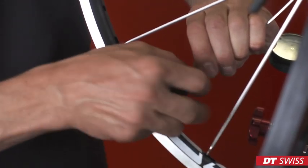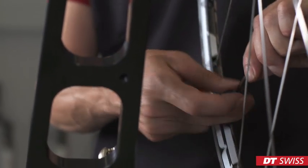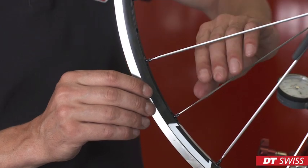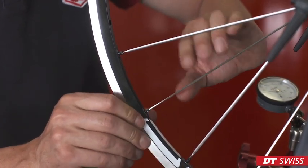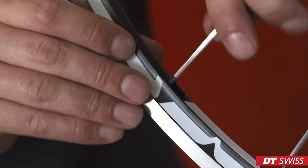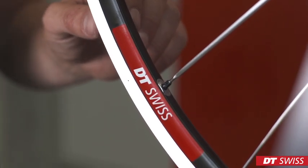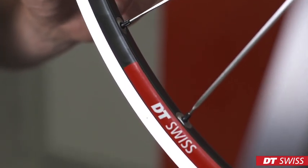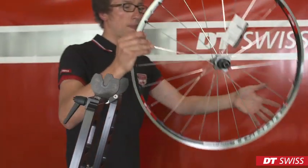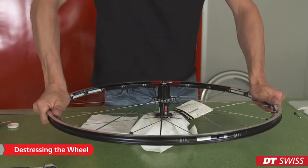Repeat this step on all spokes. When reaching the initial spoke tension, the rim inserts will pop into place. Carry on increasing the spoke tension slowly and equally on all spokes. When reaching 50% of the maximum spoke tension, the wheel has to be de-stressed for the first time. This process must be repeated four to five times before finishing.